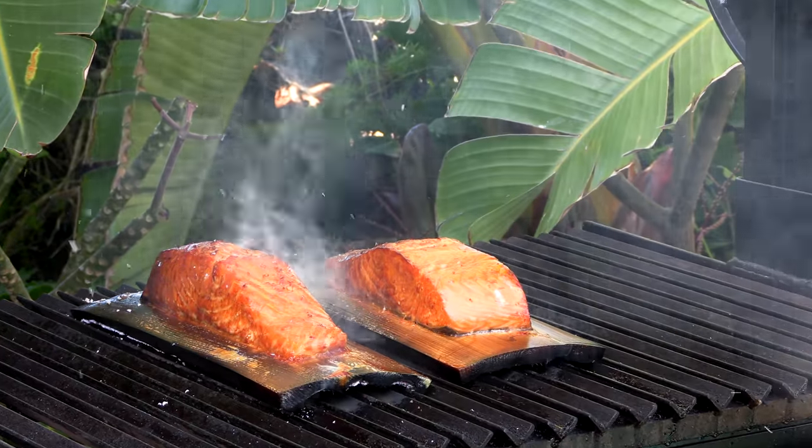Today on Ballistic BBQ I'm going to be cooking up Cedar Plank Salmon on my Ironworks Santa Maria Grill from Sonterra Pro using the Versa Lid.